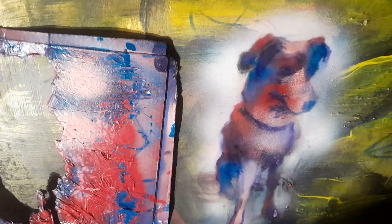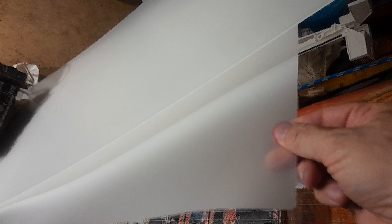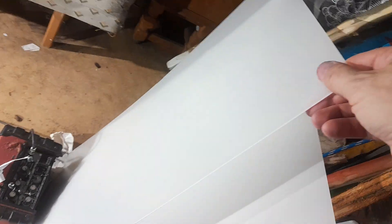Inside a TV you can find some material to make a template. This is cardboard, but this inside the TV is kind of plastic, almost like transparent, so you can cut out a new little dog hole. You also have a whiteboard if you want to make a schedule.